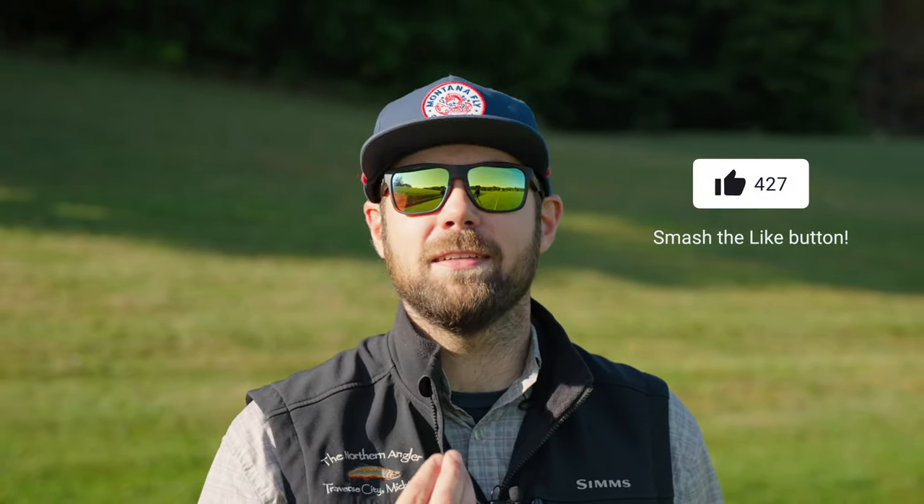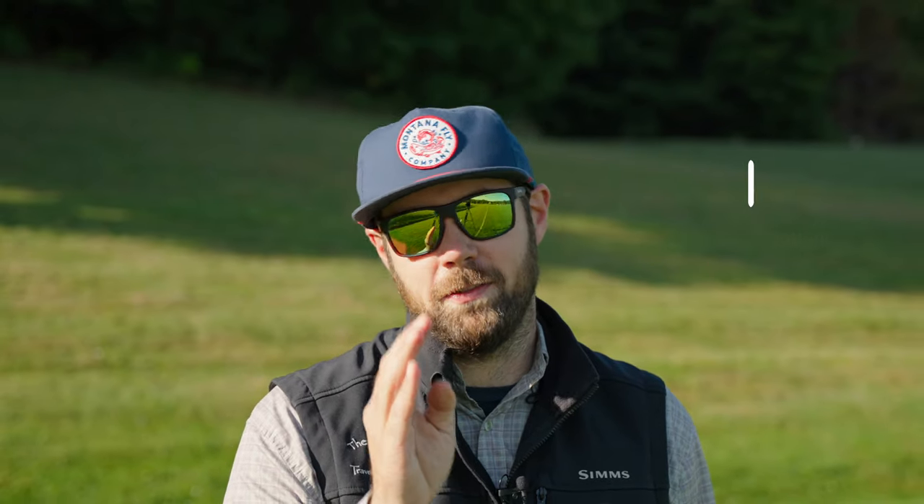That's it for us today. Hopefully these tips have gotten you motivated to get out there, practice, and dial in your cast so that you're ready to hit the water. Thanks so much for watching everyone. If you get a chance, check out thenorthernangler.com for all your fly fishing and fly tying needs. We hope to see you soon in the shop or out on the water.